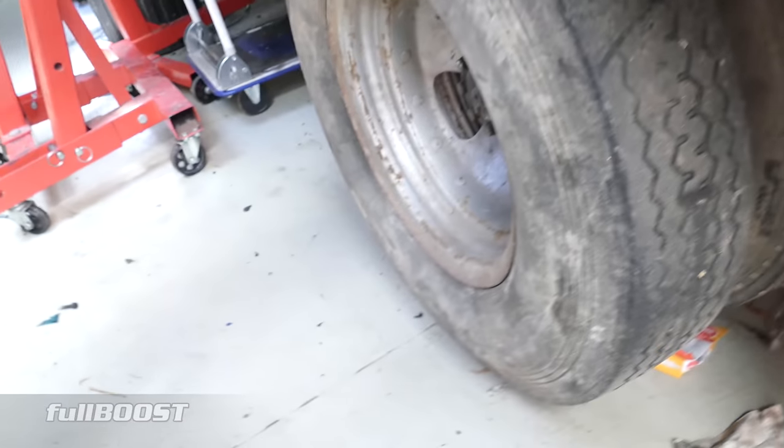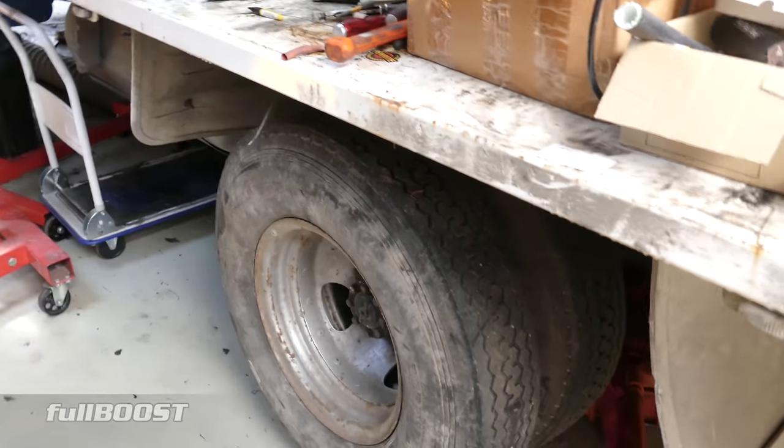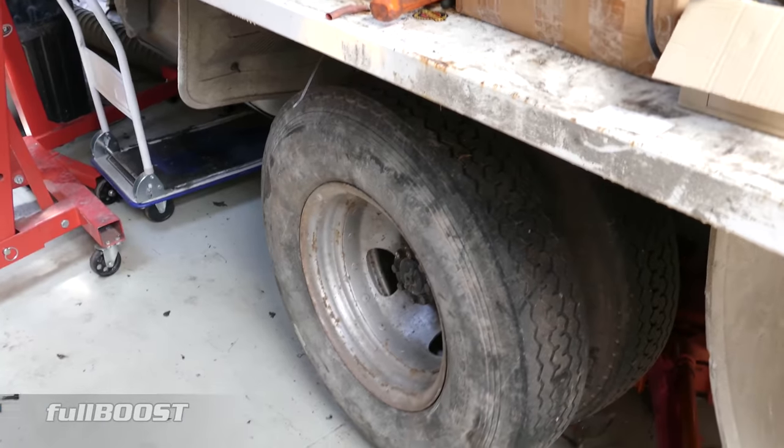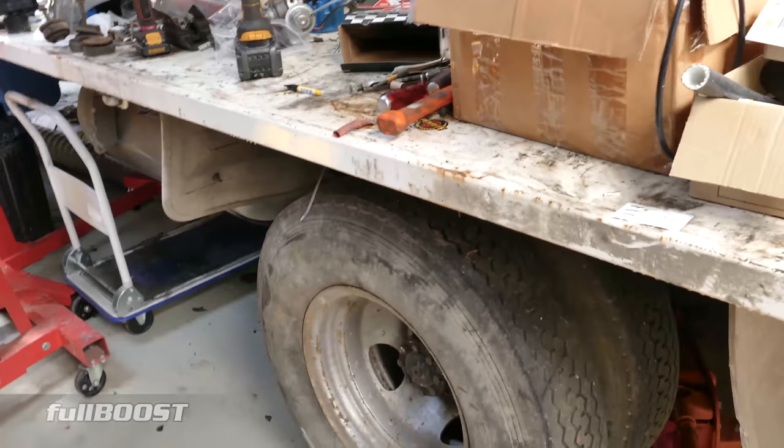I am not driving this thing another foot until we get some new tyres on it. I've looked at some tread patterns and designs — I don't want these boring old truck tyres. I want something decent with a good tread pattern and a little bit wide. We've found some BF Goodrich tyres that will fit, so now it's time to get these rims off and get them in the back of the VF.